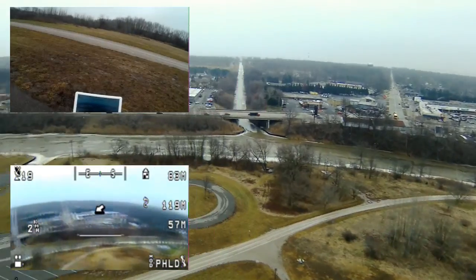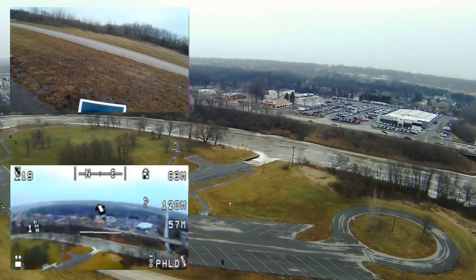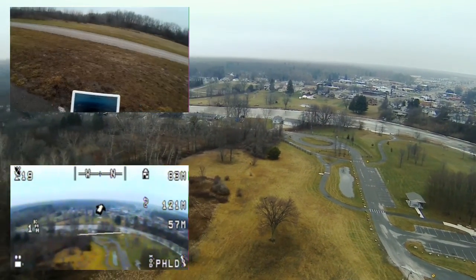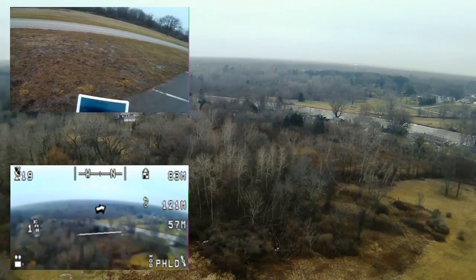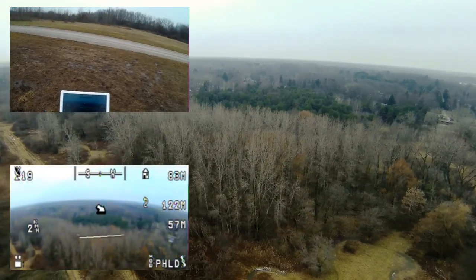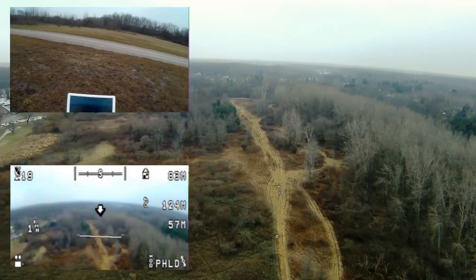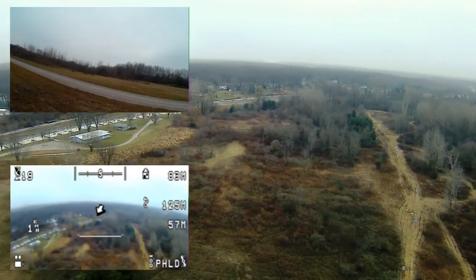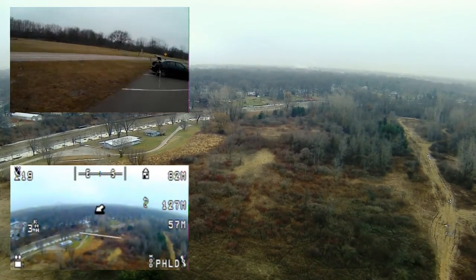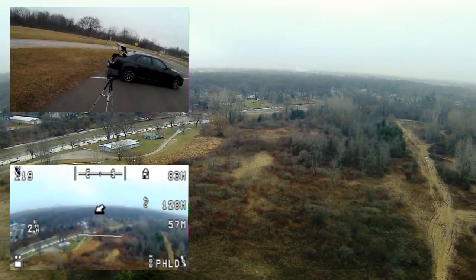Getting some good yaw footage — we're yawing pretty fast so I want to slow down the yaw rate a little bit. I've still got pretty good FPV; I'm out about 123 meters and up about 57 meters. It's still holding pretty good. I want to check the Skyzone and see what it's seeing.